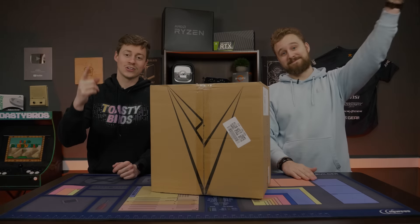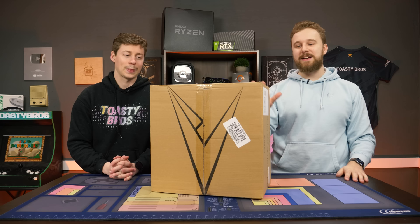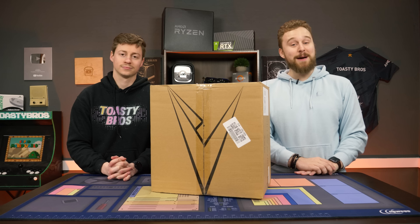Hey, how's it going guys? Jack and Matt here with the Toasty Bros. Today we're going to be checking out this $450 gaming PC that we bought off Amazon. This isn't exactly a gaming PC — the company didn't market it as that — but it's been popping up in my Amazon search results when looking up gaming PCs, so I thought I'd pick it up and show you guys some of the things you can buy in 2021.